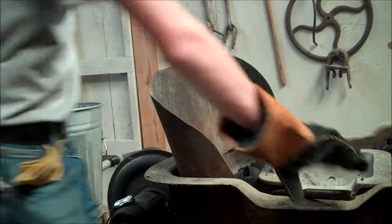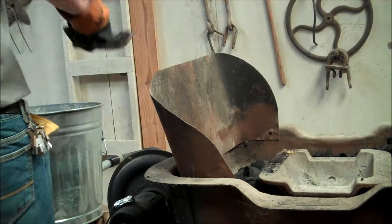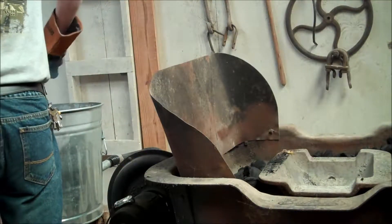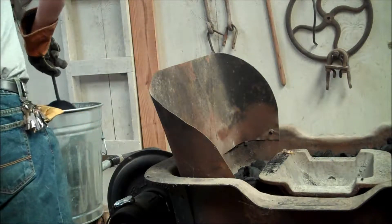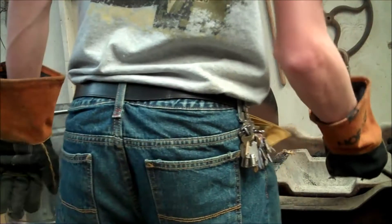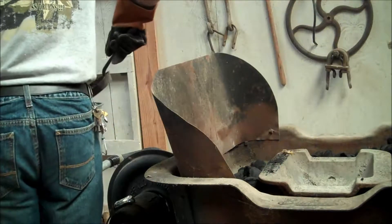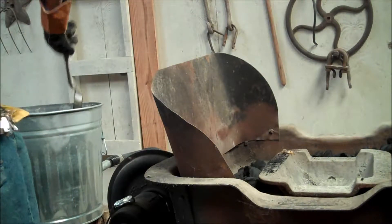Alright, so our charcoal is needing a little more fuel. My fuel gets down real quick.